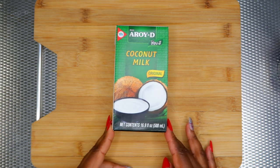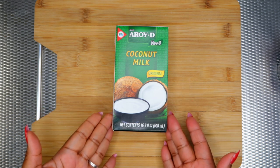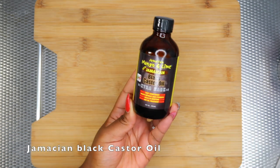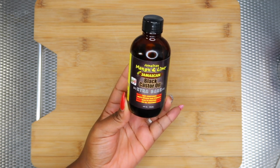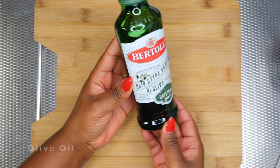Next I'm gonna be using coconut milk. The coconut milk is a natural conditioner — it helps to moisturize the hair and maintain its sheen, and it will also soften the hair and make it smoother. Next I'm gonna be using Jamaican black castor oil, which will help to moisturize, thicken, and strengthen the hair and also helps with breakage.